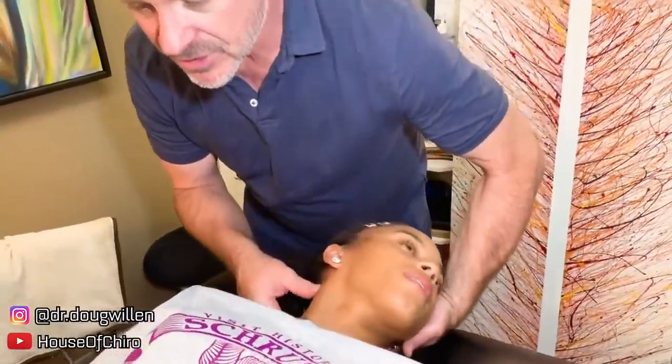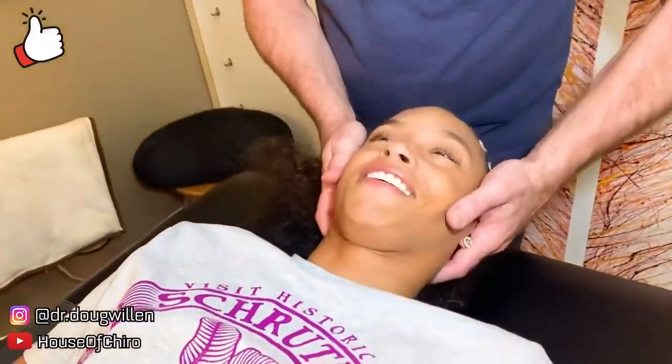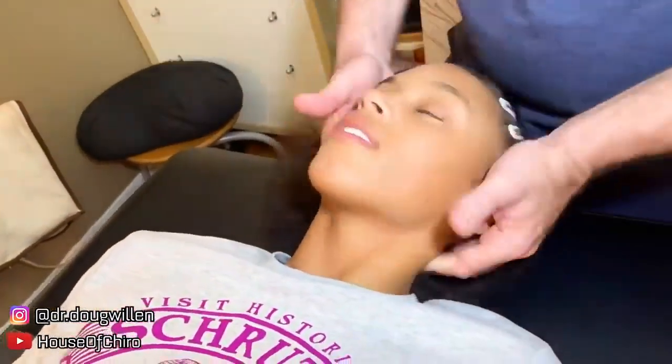It's not going to take much because you're easy to adjust. Not bad, right?